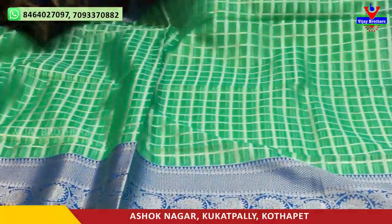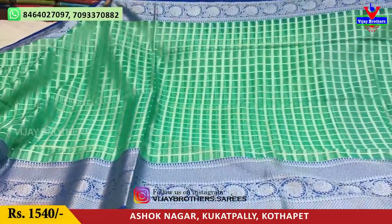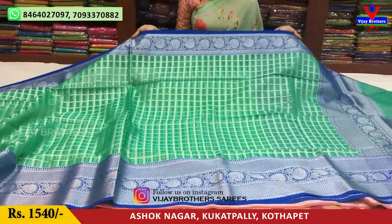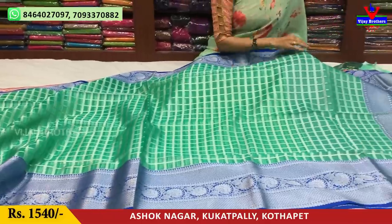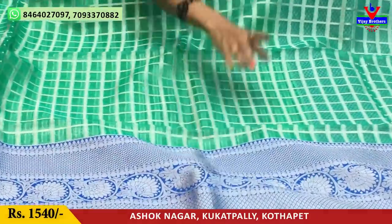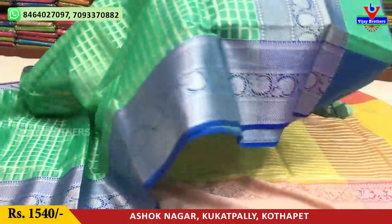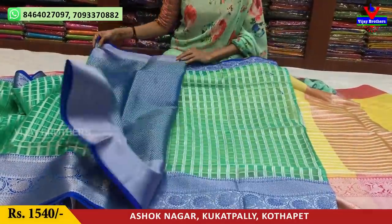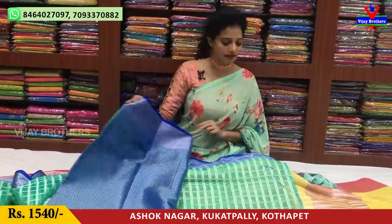Next, I have a gold color. This is the blue color border — a turning creeper border. In the middle part, there are boxes. The edges have diamond design. This is the triangle design, and in the middle part I have a creeper design with variation. The second white border is the same border. Contrast blouse. This costs 1540 rupees and is available in all sizes.